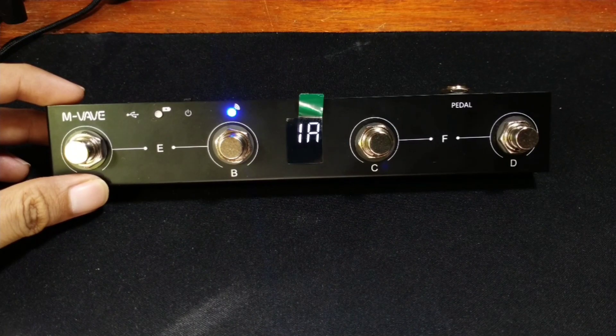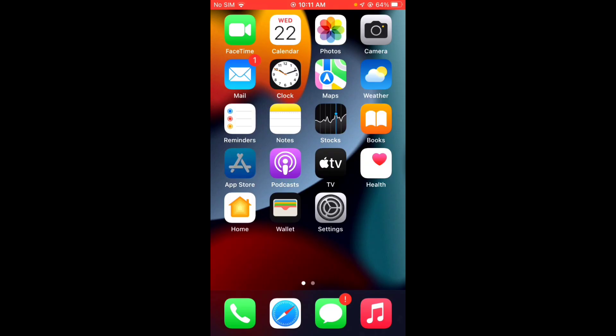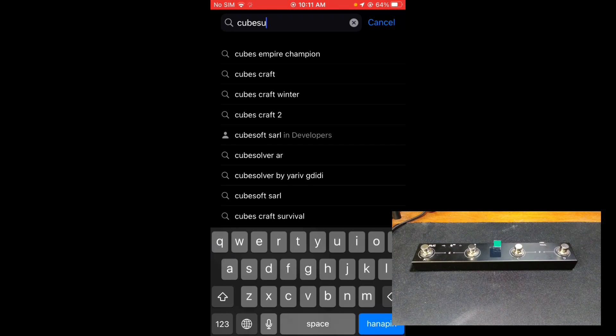Hi everyone! Today I will be showing you how to set up your M-VAVE Chocolate MIDI controller for BIAS FX 2. The first thing you need to do is scan the QR code at the back of the box or the panel to download KubeSuit, but you can also directly search KubeSuit in the app store. In my case, I've already downloaded and installed KubeSuit.